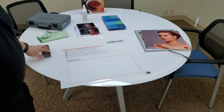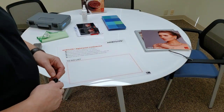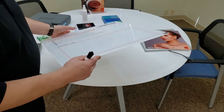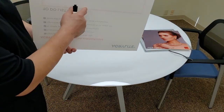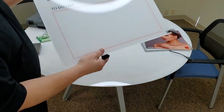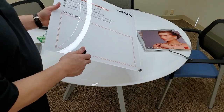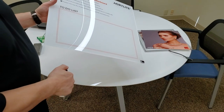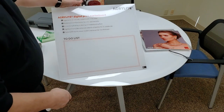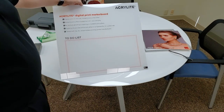One more application demonstration uses a slightly different version of our Acrylite digital print sheet called Digital Print Marker Board. It still has that same co-extruded cap layer on one side for printing, and then on the front side — what you'd use as the first surface — you have a marker board coating. You get the best of two products in one. This demo board shows some of the benefits of the Acrylite digital print marker board product.